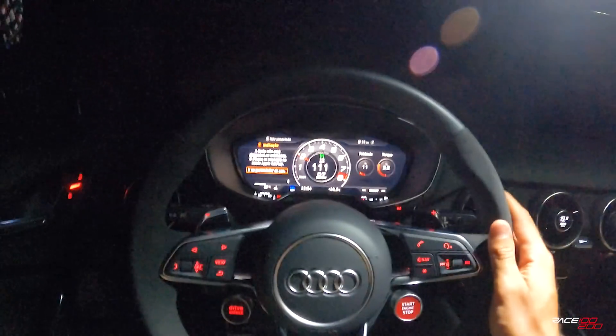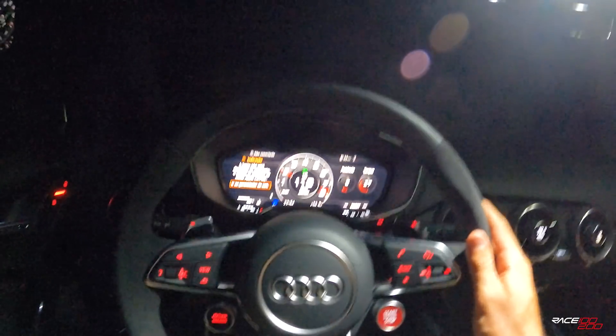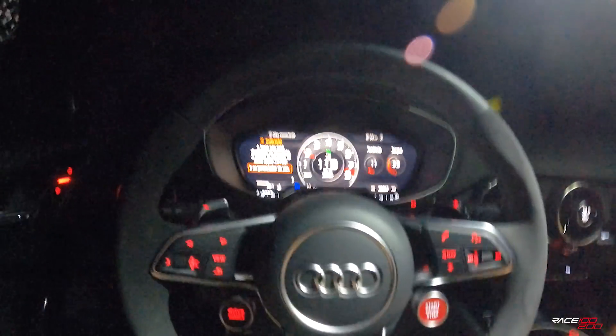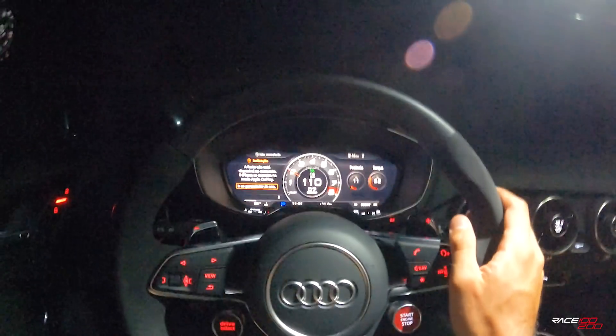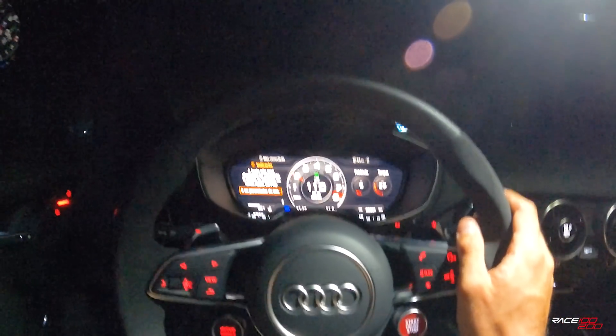Esse é um setup que qualquer um pode fazer no carro de vocês também, que vai virar ao mesmo tempo. O TTRS andando liso depois de umas 8 medições, já bateu uns 400 km de teste entre ontem e hoje. Voltando do aeroporto lá, que a gente pegou um espaço pra fazer as medições acima de 105, 120 km/h.